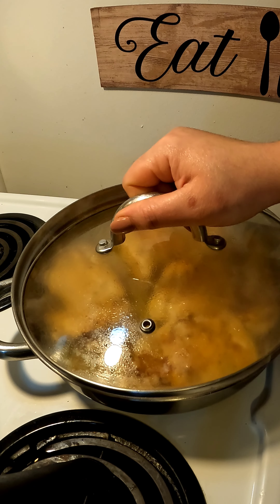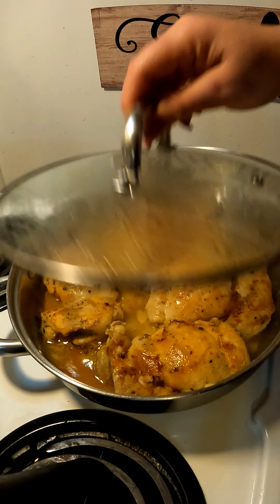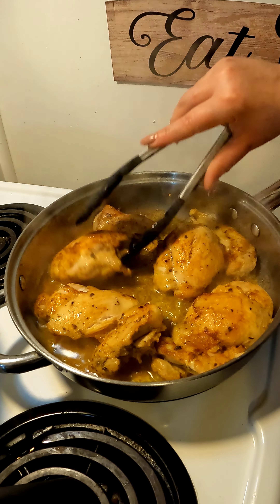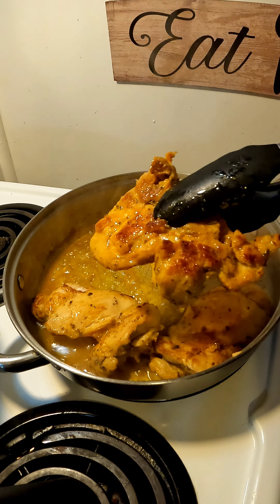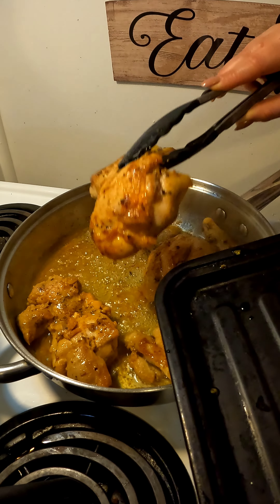Now you're just going to cover this up with the lid slightly open and let this cook for about eight to nine minutes — you just want this meat to be fully cooked. After about eight minutes, open it up. Look how beautiful this chicken looks underneath! That color is amazing — that's what you want. Color is flavor.